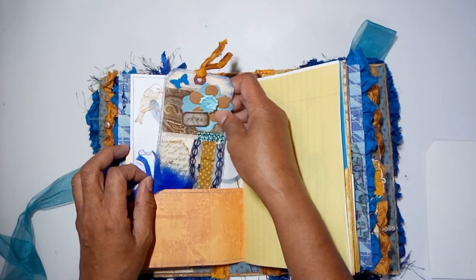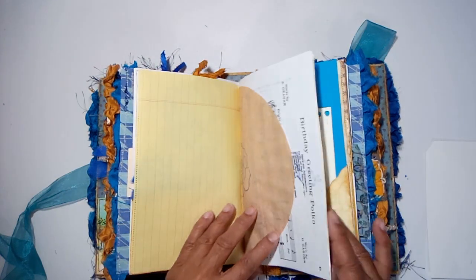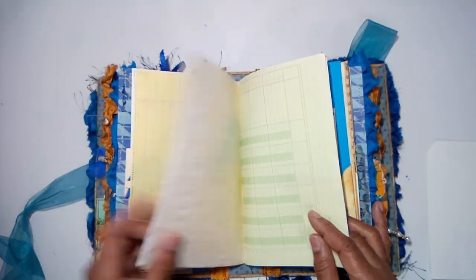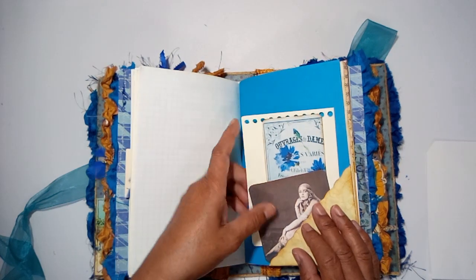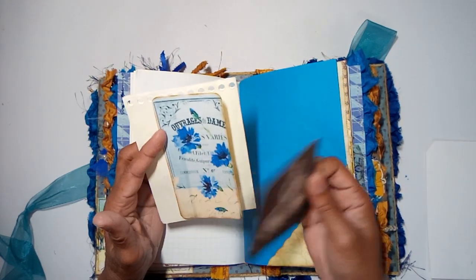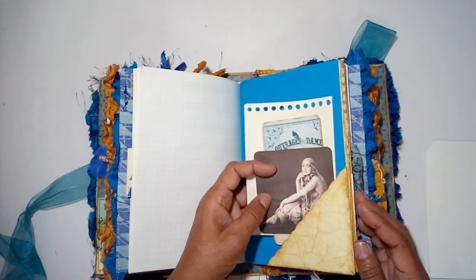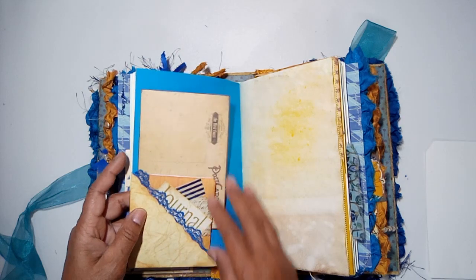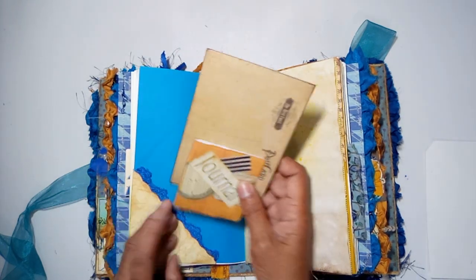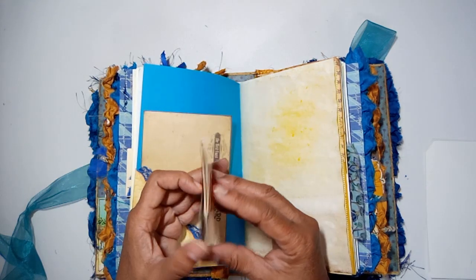There's a journaling card, a music sheet with a place to journal, a gypsy lady relaxing, a journaling card and journaling paper in a bottom tuck, another corner tuck with a postcard, and a little journaling book.